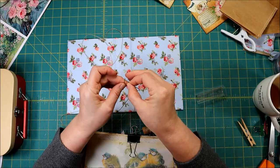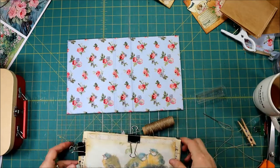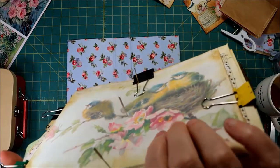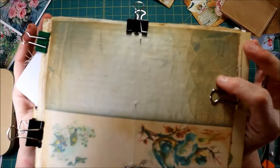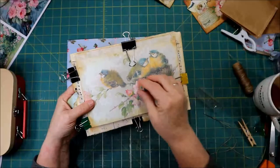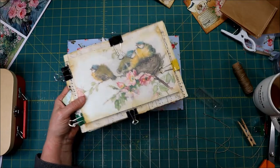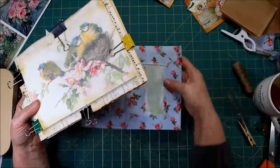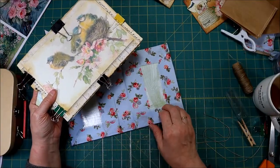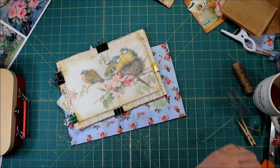I individually punched these pages, so they were kind of all over the place. What I did was take old sewing machine needles and put them through so that everything is lined up. Then I put clips on so they can't move. Now I'm going to take these needles out — I have a nice little sandwich here. I'm going to put the end papers in at the end just so they don't get scratched up. Let's get started.